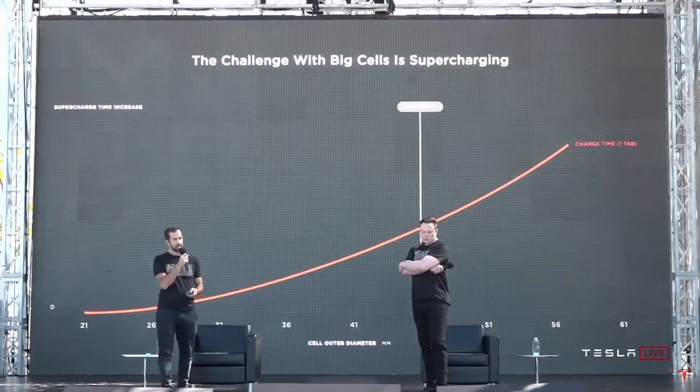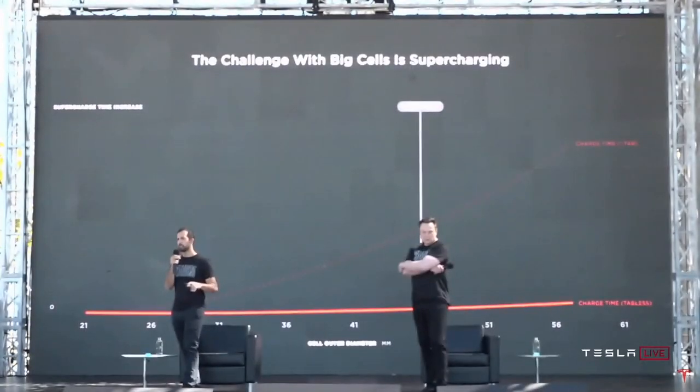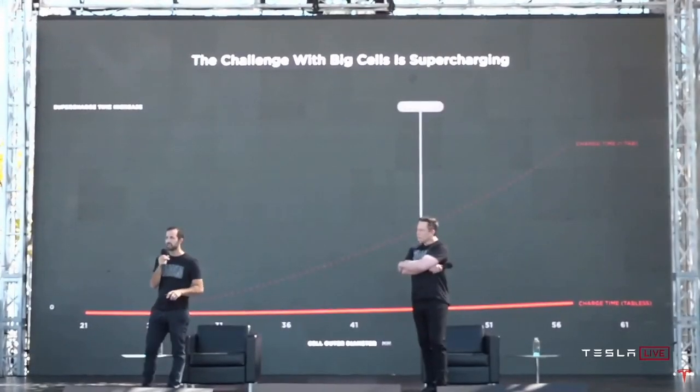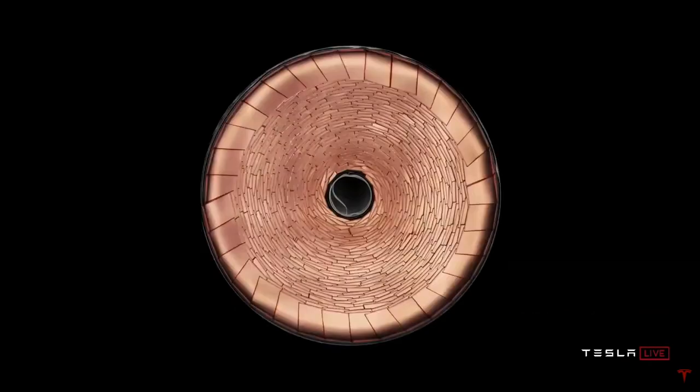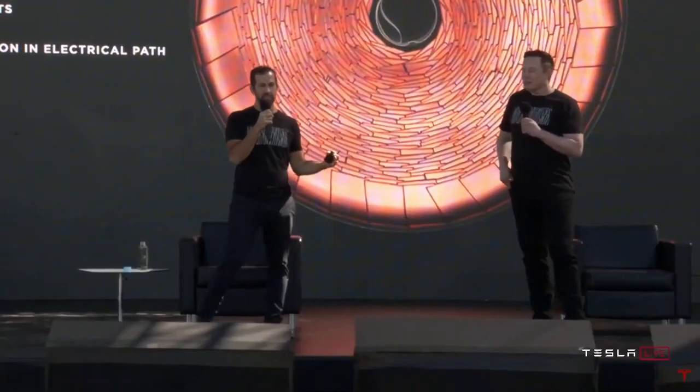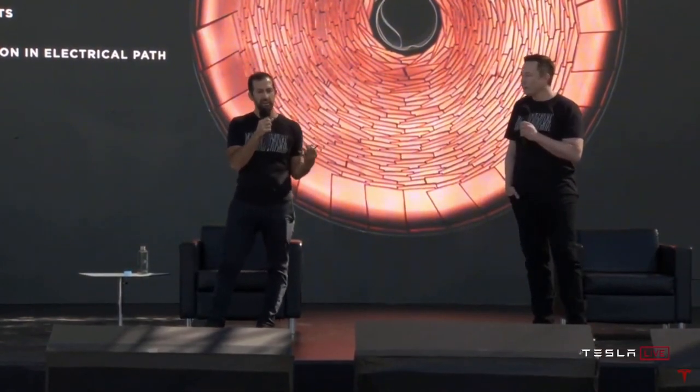We came up with this tabless architecture that basically removes the thermal problem from the equation and allows us to go to the absolute lowest cost form factor and the simplest manufacturing process. This is what we mean when we talk about tabless — it's kind of a beautiful thing. We basically took the existing foils, laser patterned them, and enabled dozens of connections into the active material through this shingled spiral you can see.